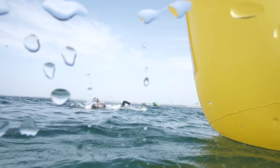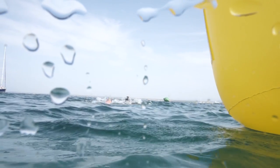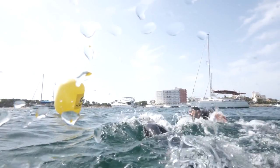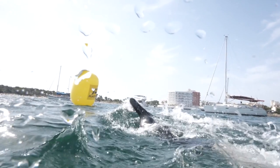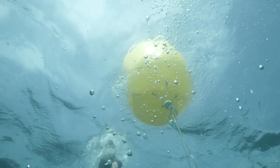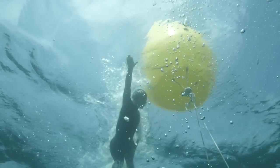Firstly, make sure you sight on your approach and that you're heading on the most direct line to the buoy. As you get closer, start heading for the side of the buoy that you need to round rather than directly at the buoy. You should approach the buoy as close as you can without catching your arms.